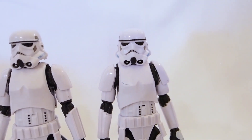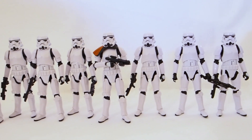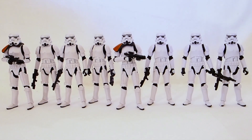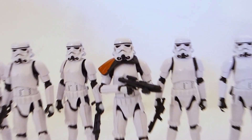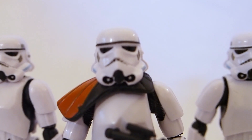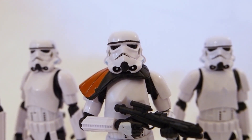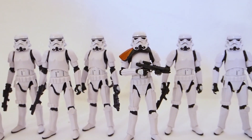So there are all eight of them. I'm not going to go over articulation because you pretty much know what to expect — these Stormtroopers are highly articulated and I love them. The sculpts are nice and the paint job is okay, I'm alright with them. These are the eight Stormtroopers I have from the Vintage line box sets through Hasbro Pulse. Thanks for watching.